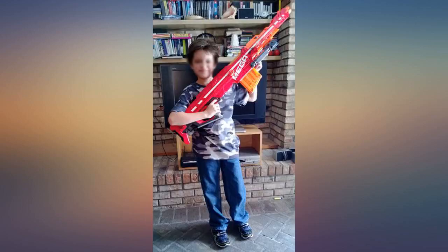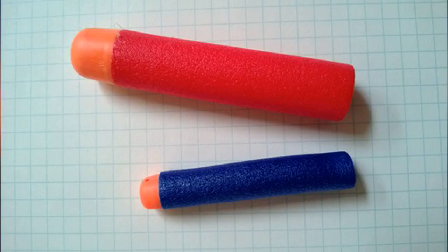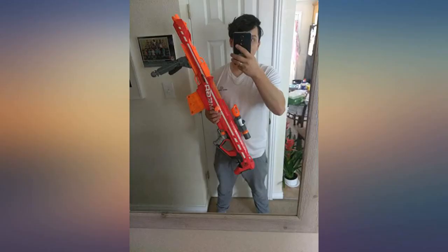The kid that got this Nerf gun was so thrilled and happy. Everything was intact — all pieces included, no damages. Another awesome rifle by Nerf.